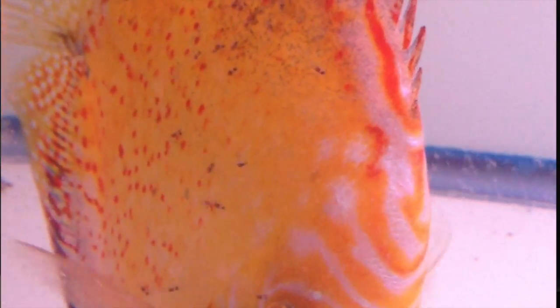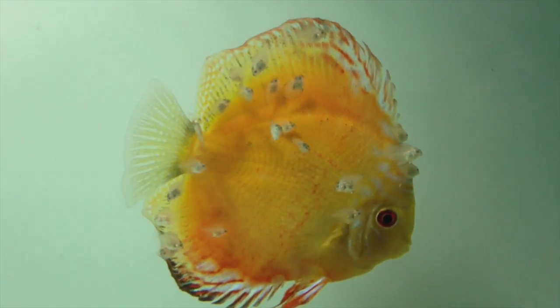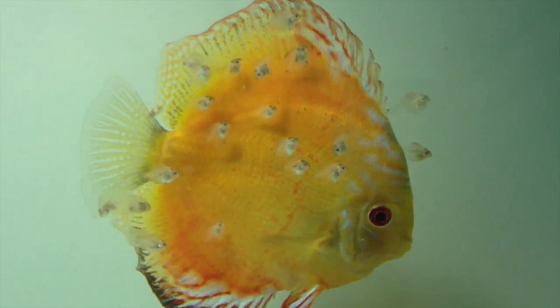This is where it gets really interesting. The fry will swarm the parents and feed off their slime coat — there are only three fish in the world that actually do this. Interestingly, the parents cooperate really well, which isn't something I tend to see in many fish. The male and female take turns letting the swarm eat off their slime coat. To switch, one parent will come closer while the other darts off quickly, leaving the swarm behind — and that swarm will simply surround the new parent.